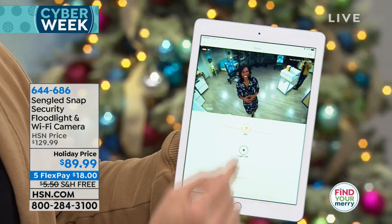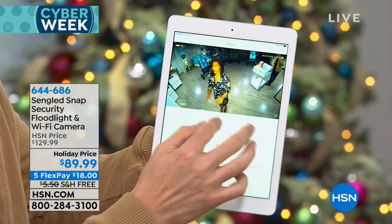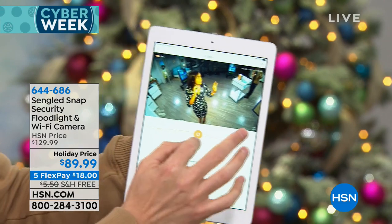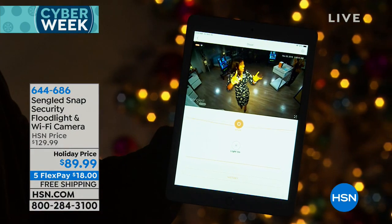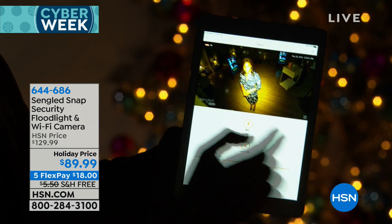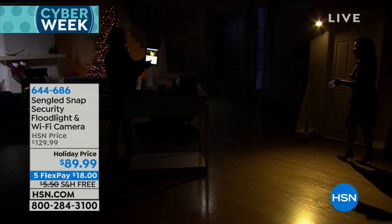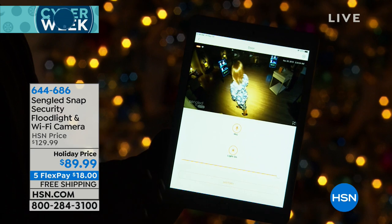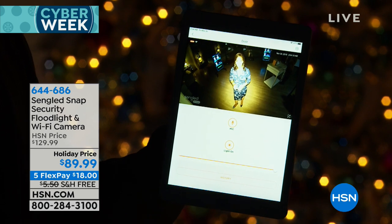Now watch the floodlight — Justin hits it and floods Tamer with 850 lumens of LED light. It's extremely bright. With the studio lights dimmed, you can see the Singlet Snap light illuminating her in full color. This is key: not only does it have night vision, but you can also activate the floodlight to see everything in full 1080p color — no grainy green night-vision image.